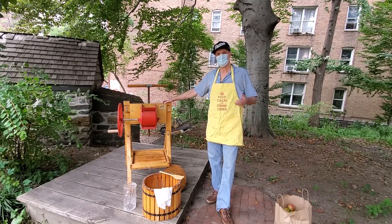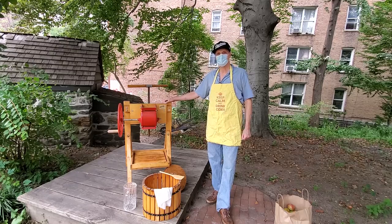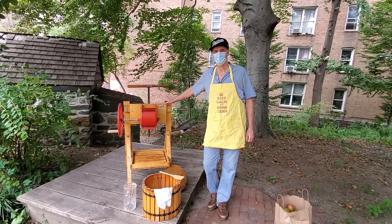Hello everyone. My name is Don Rice. I am the board president of the Dykeman Farmhouse Museum Alliance. And here we are at the Dykeman Farmhouse. We're going to press some cider for our virtual cider press and fall festival this fall.